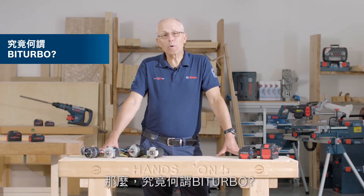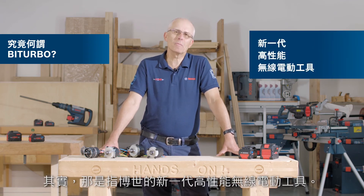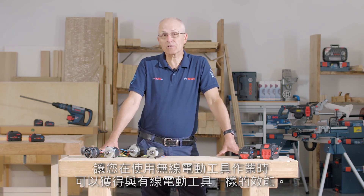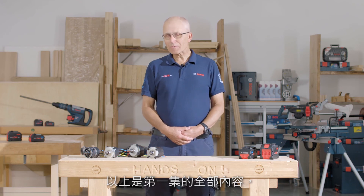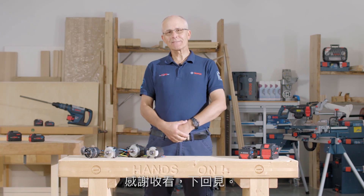So what is bi-turbo all about? It's the next generation of new high-performance cordless power tools from Bosch, bringing corded performance into the workplace, just without the cord. That's it for the first episode of All About. I hope you enjoyed what you saw — thanks for watching and see you next time.